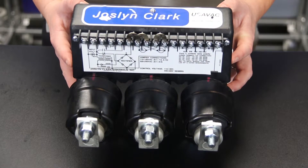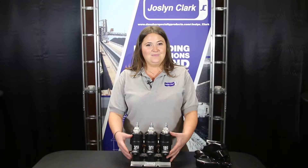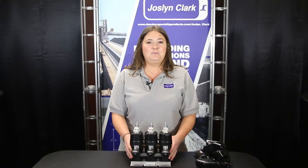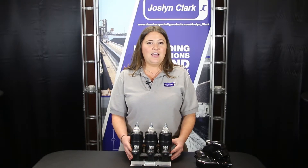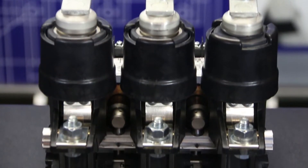Key features of the 3.6 kV Jocelyn Clark contactor are as follows: front accessible, panel mount or table mount, fully phase insulated, BIL 45 kV, compact, lightweight, modular design. Two main replacement parts include the control module and phase assemblies.